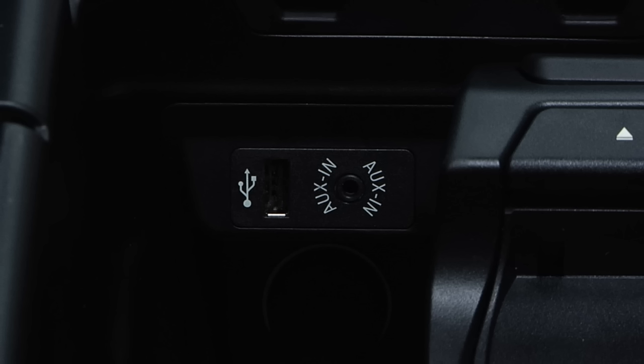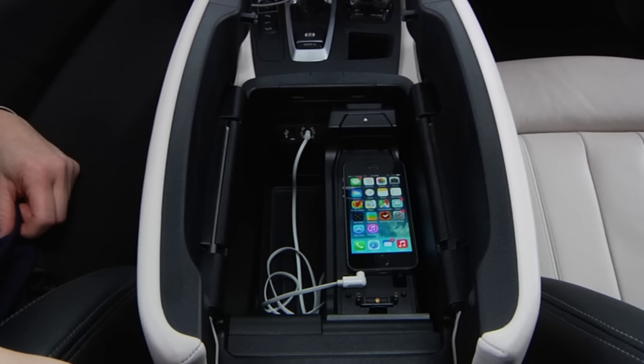An external audio device, such as an MP3 player, can be connected via the aux-in port or the USB audio interface in the center armrest. This location allows for ease of use and a safe place to keep the device.